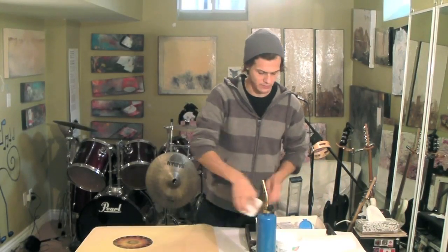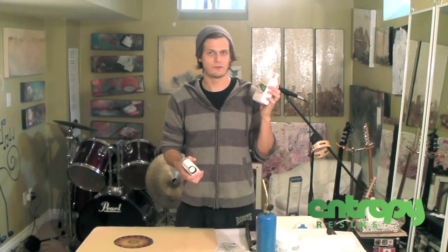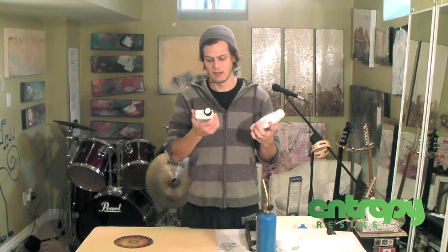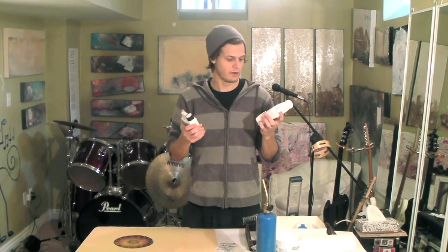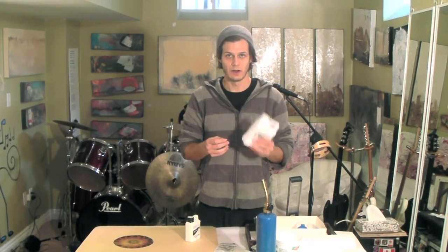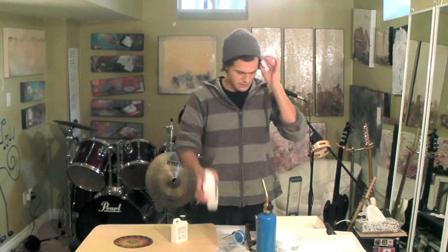Today I'm going to be testing a new epoxy resin to see how clear it is, how hard it is, how long it dries. Entropy Resins, they're out of California, and their product is called SuperSAP Sustainable Epoxy. That's what we're really looking for here — sustainability. Plus good properties, so super clear, non-yellowing. I'm really excited to test this stuff.